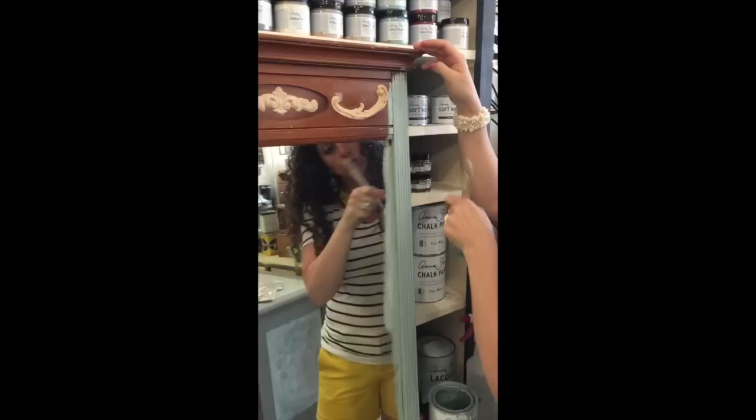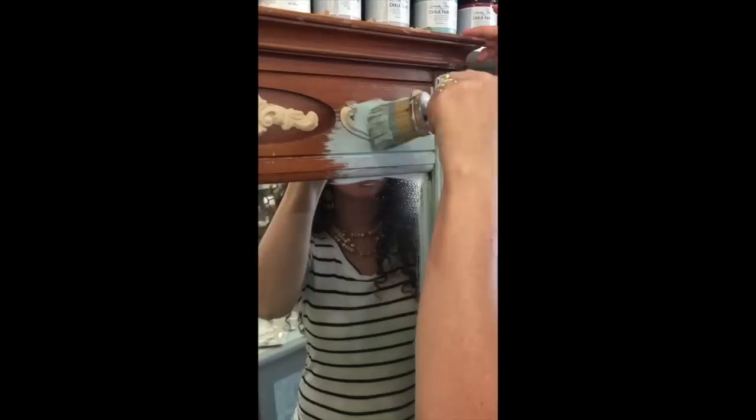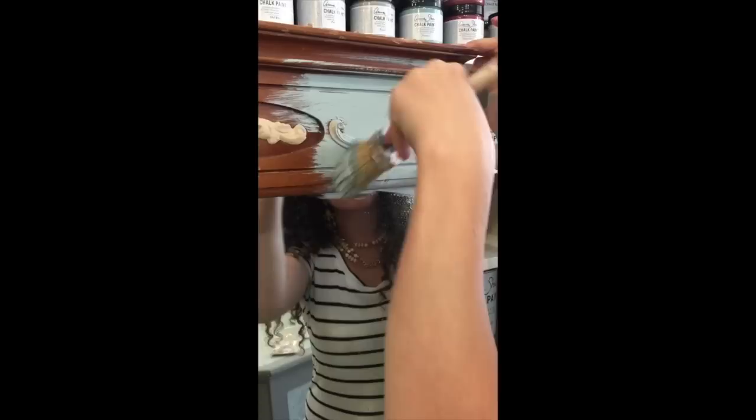So now I'm going to continue to paint the mirror with Duck Egg Blue, one of my favorite chalk paint colors. Sometimes when you're painting, you do want to get into those grooves and crevices, and it might be a little bit hard. Here's a little trick: just take a handy-dandy spray bottle of water, spritz it in, and use your bristles to get in there. Do you see how easy that covers? Water is your friend with chalk paint — it just smooths the paint out really nicely.